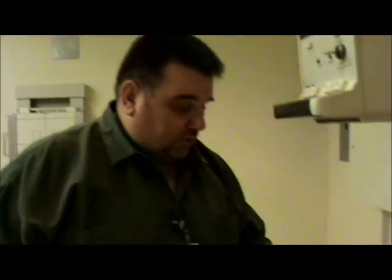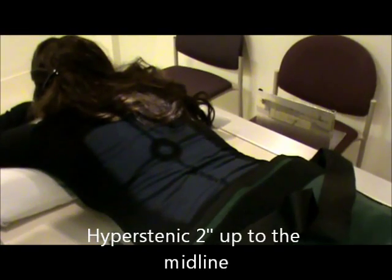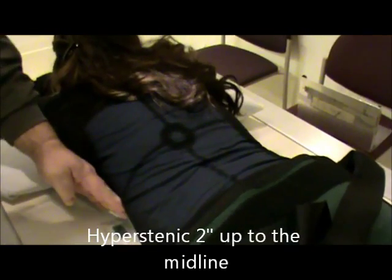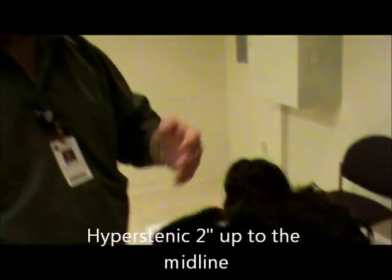If you have a hypersthenic patient — a larger patient — the centering does change. From where we are, we're going to go approximately two inches higher, and then more toward the midline. We'll have to adjust our collimation to incorporate all the way to the skin margins again. A hypersthenic patient's stomach is a little more transverse, so we'd have to center a little bit more toward the midline.